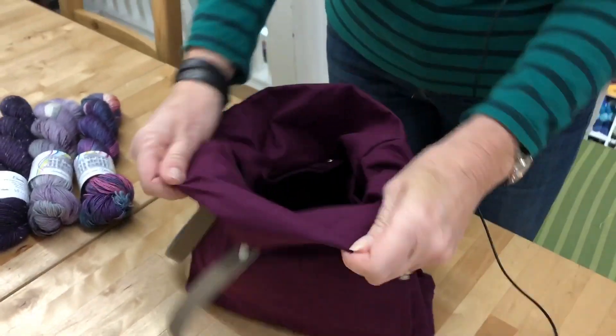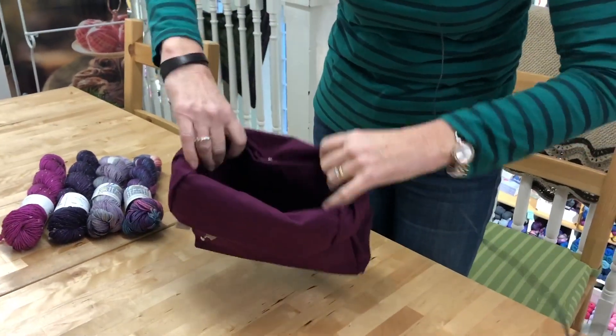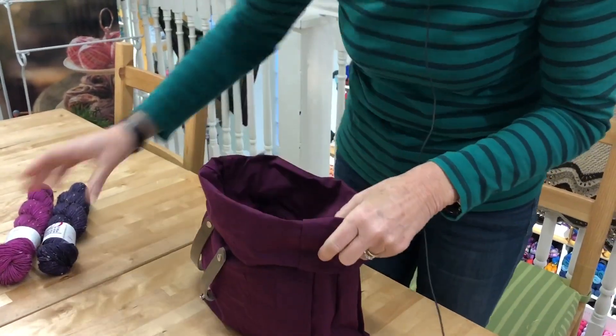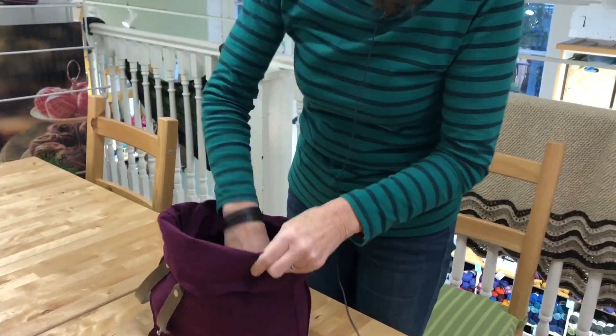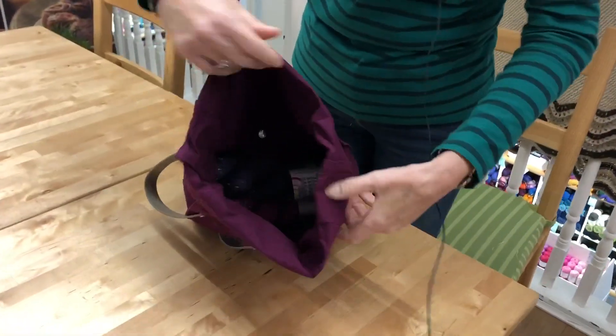This is it rolled kind of as far — well you can go even further down, so it's totally adjustable for a small project. I'm putting four in there so that's like a sweater's worth and then you've still got room because you can still unfold. Look, still more room inside.